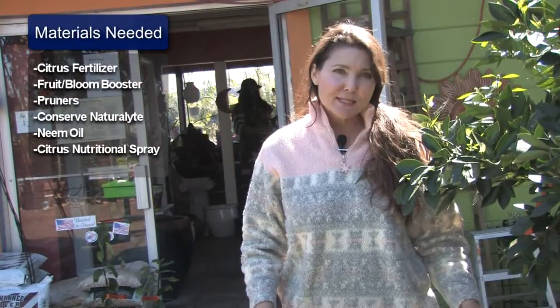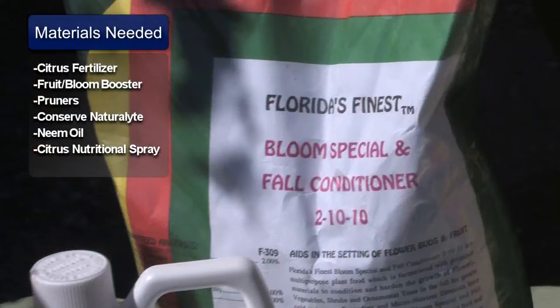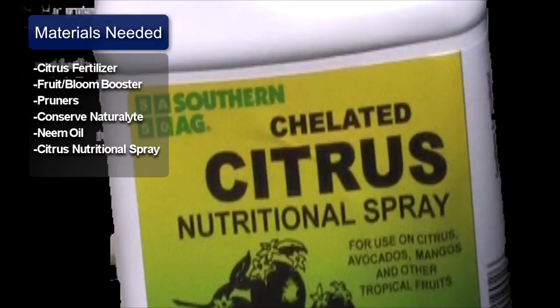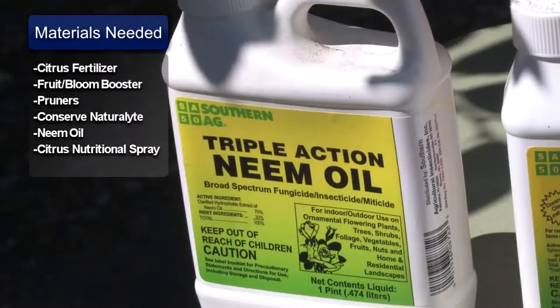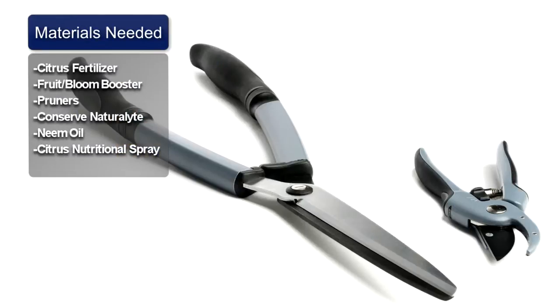You will need a few basic materials such as 2-10-10 blossom booster, 4-6-8 citrus fertilizer, a citrus nutritional spray which contains minor elements, neem oil for insects and fungus, and Conserve Natural Light for citrus leaf miner and/or caterpillars, and a pair of sharp pruners.